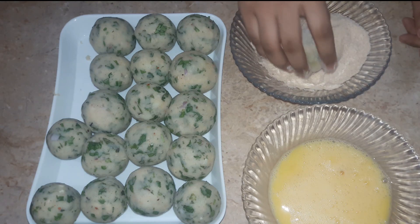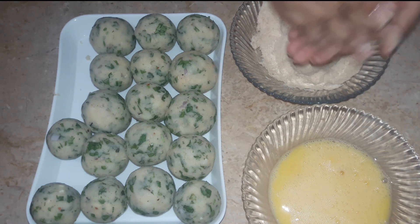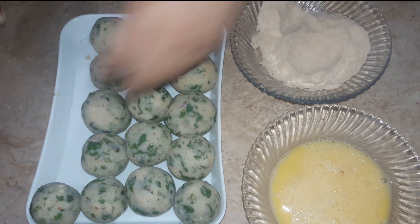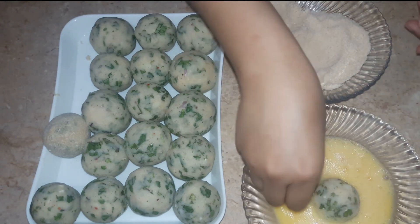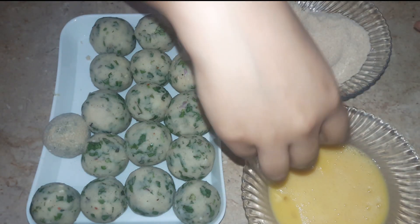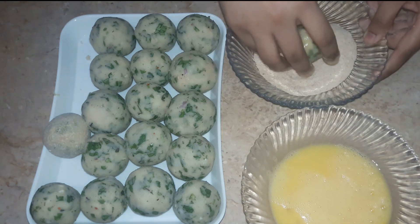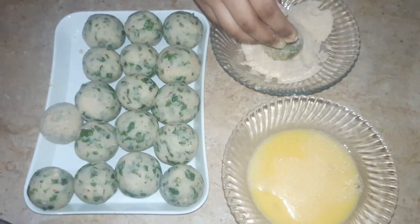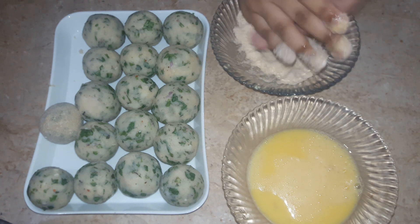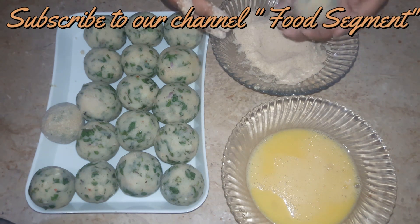We have made the breadcrumbs at home. I will share that recipe with you — homemade breadcrumbs are very easy and very crispy. You can control the quantity, you can brown them to your preference, keep them at home, and make them fresh whenever you want. We will coat all cheese balls in this first layer.